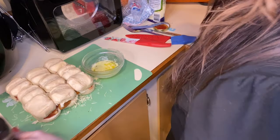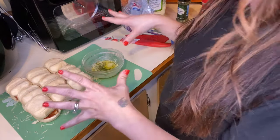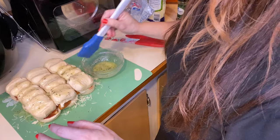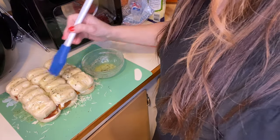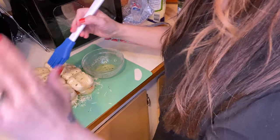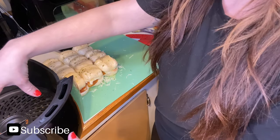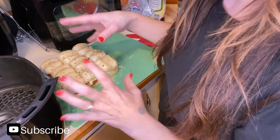I melted my butter and I'm adding garlic salt and parsley to it — you can use Italian seasoning or whatever you want. Brush this all on top of the rolls, then put them back in the air fryer. If you want a cleaner surface, you can put a piece of foil in the air fryer before placing them in.